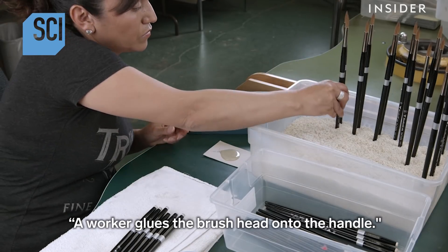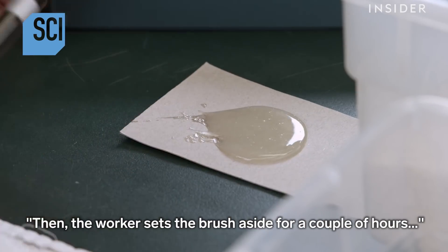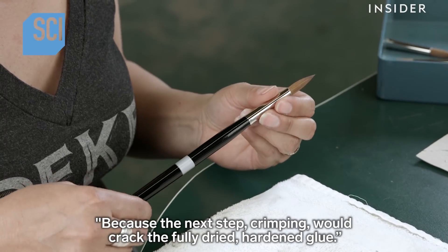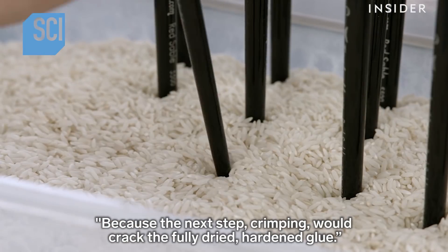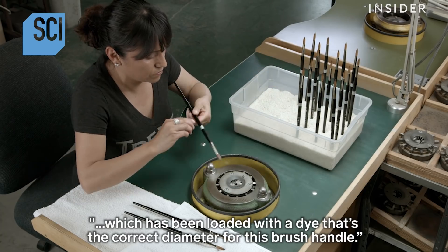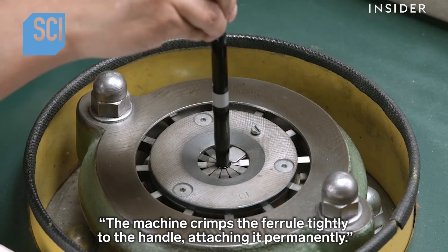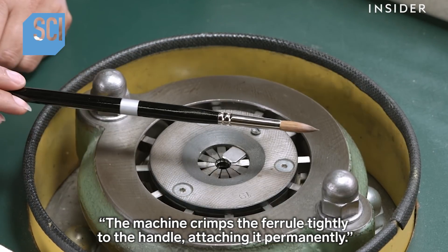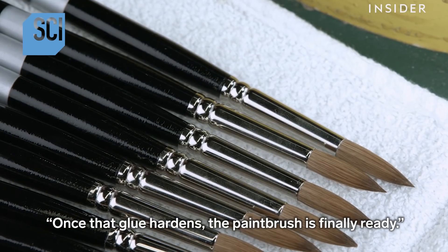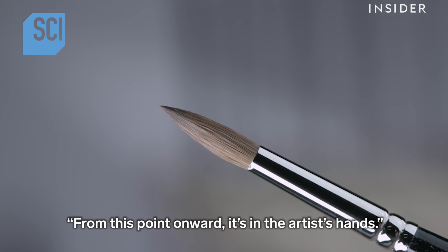A worker glues the brush head onto the handle, then sets the brush aside for a couple of hours until the glue partially dries to a tacky state, because the next step — crimping — would crack fully dried, hardened glue. The worker inserts the ferrule into a crimping machine loaded with a die of the correct diameter for this brush handle. The machine crimps the ferrule tightly to the handle, attaching it permanently. Once the glue hardens, the paintbrush is finally ready.